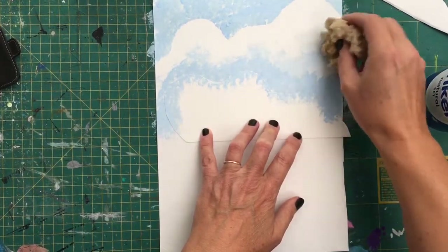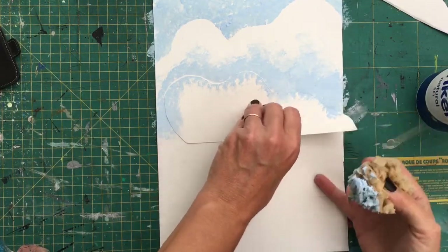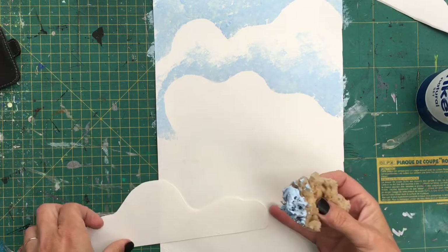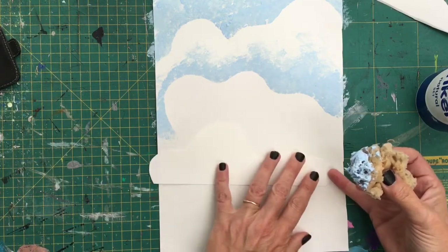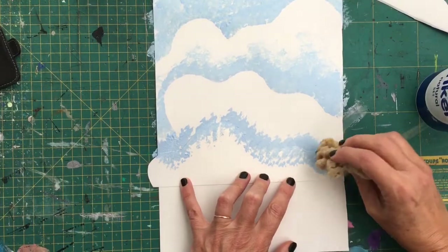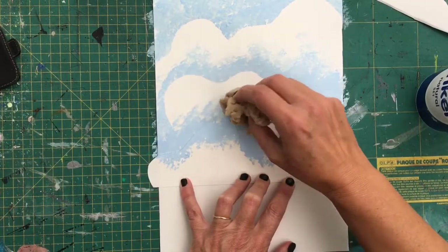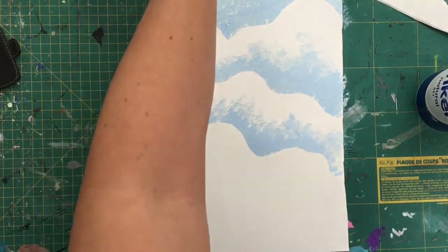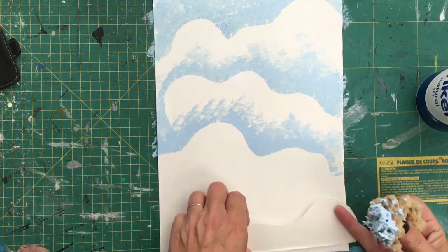Let the paint run out on the sponge so it goes from fairly thick to transparent. Once you're done with that area, move over, pick up some more paint, and take another template. I'm going to use this one on the side, half coming off the edge, putting thicker paint along the top of the cloud. As the paint thins on the sponge it creates lighter bits. This technique would also be good for waves — you could cut out similar templates and do waves in the sea.